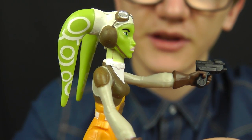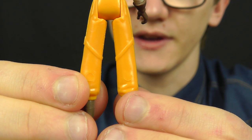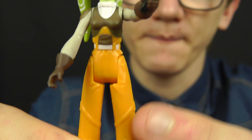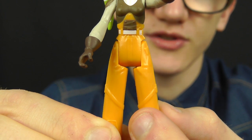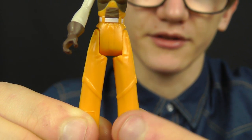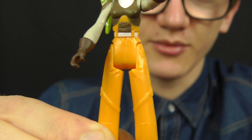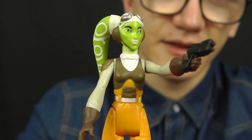One minor gripe is that while the paint applications seem much crisper and cleaner than in previous Mission Series packs, there is one slightly major paint application missing: the fly harnesses around the legs. Hasbro clearly know they're there because they've sculpted them in place, but for whatever reason failed to paint them. I understand this is a budget line — two figures for £9.99 — but to sculpt them and not paint them seems a little ignorant. It would have made the figure pop a lot more.